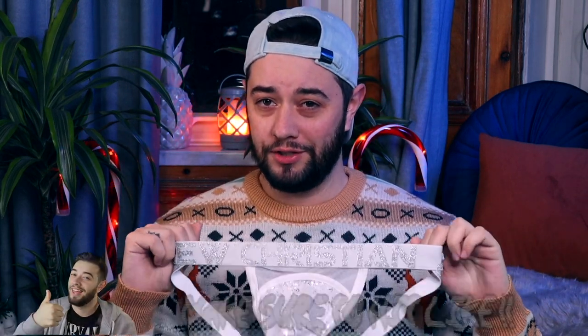Especially this jockstrap — dude, look at this jockstrap! Look at that band — it's got a glittery Andrew Christian embellished in there, and even the straps are glittered up with this nice silvery kind of glitter foil.